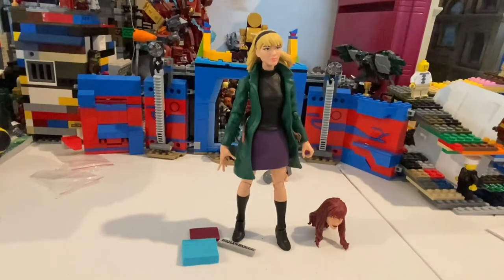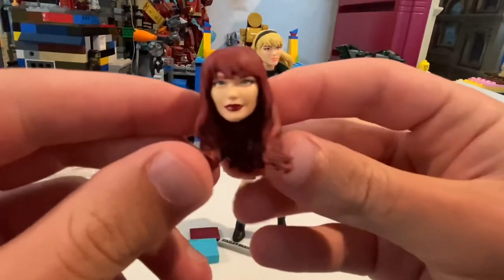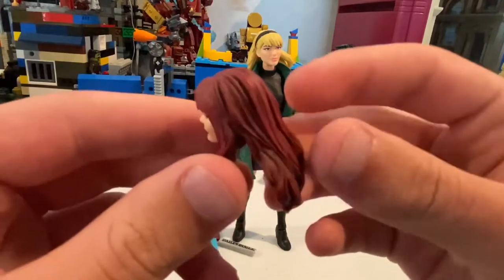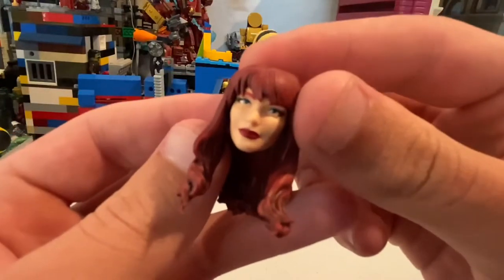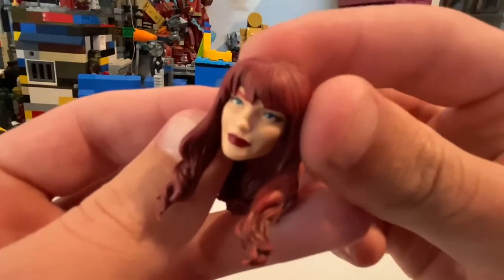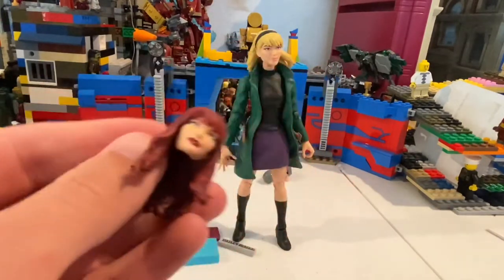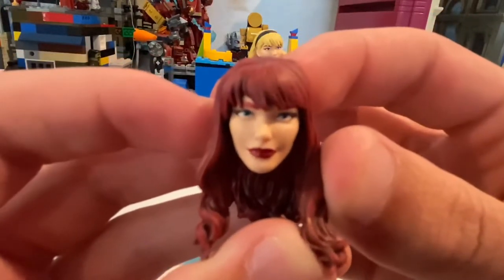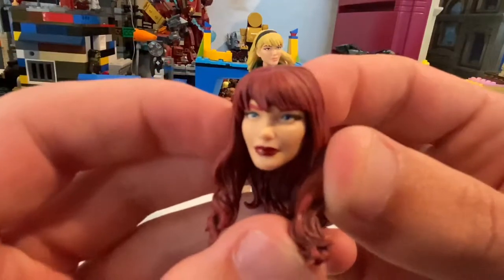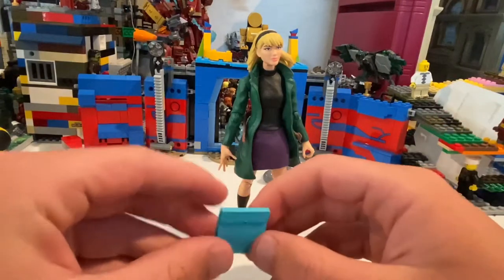Here's Gwen Stacy — or Mary Jane — out of the packaging. She has some accessories. She has a Mary Jane head sculpt with nice red hair, nice detailing throughout the hair, red lip gloss, nice eyes — I think they are blue. Yeah, they're blue. Eyelashes or eyeliner there. Really good head sculpt. And then some books and binders.